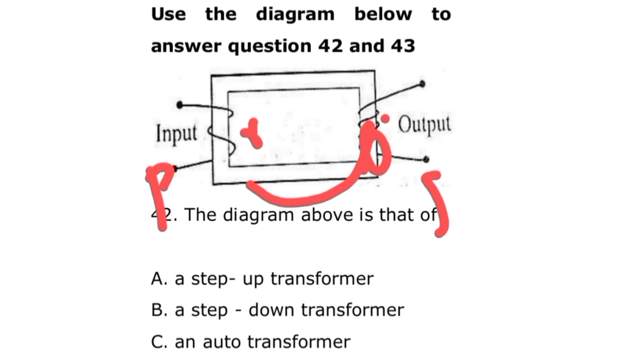For question 43, the electromotive force in the secondary winding is increasing — that's the correct option. This is a step-up transformer and the electromotive force is increasing, so pick both of those options.